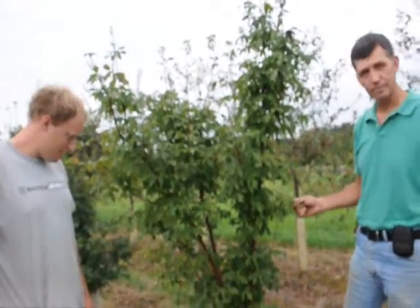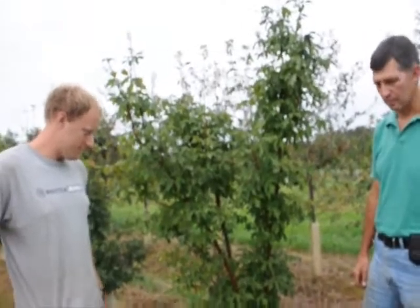We have these in both single stem and multi-stem. What other trees do you have in this area? We can briefly give people a look.